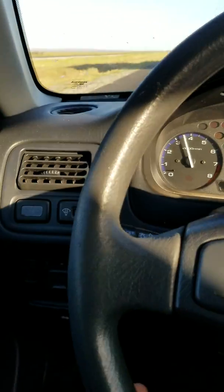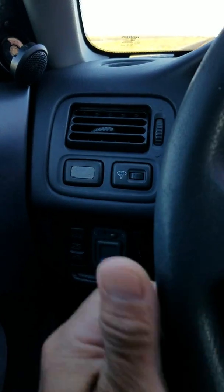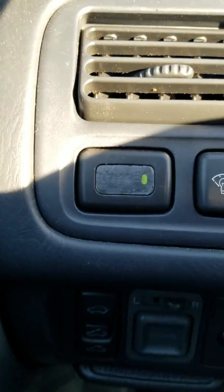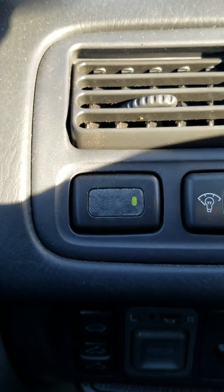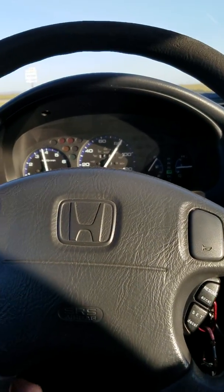On this particular car, the 2000 Honda Civic, it's this button right here. So you turn it on and the light comes on — a little green light that tells you it's on.